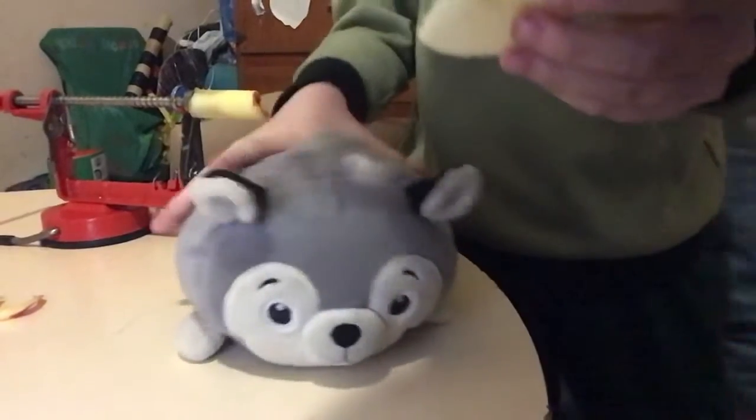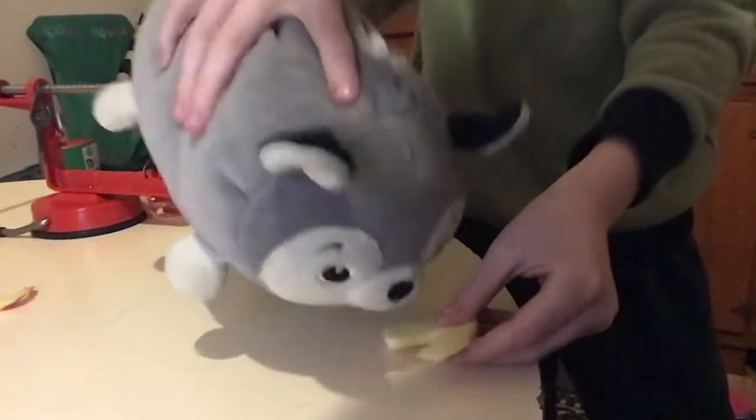All right, let me taste this. Mmmmm. That was delicious. Now we're going to get another apple and cut that apple. All right, let's go, let's go.